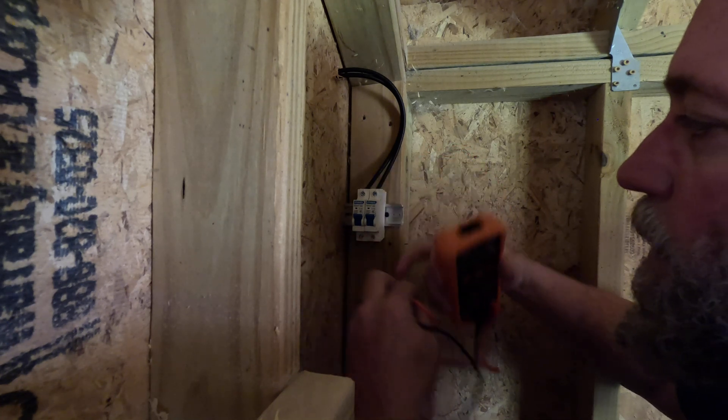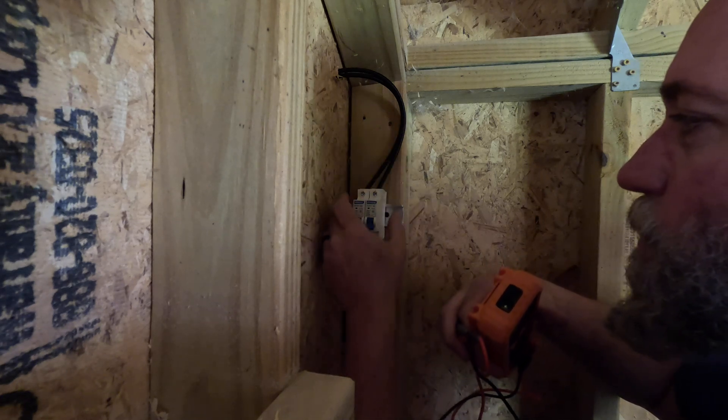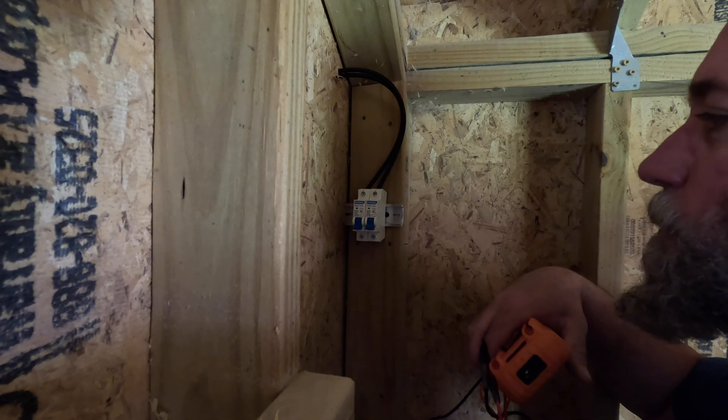23 volts — it protects my charge controller and protects my system from surges, but also makes it really easy to cut the power coming into the room. Just because of the cramped, dusty conditions it wasn't really possible to film a lot of this as I was going through, but we'll still show you what we've got so far. Let me spin the camera around.